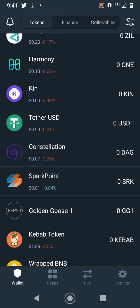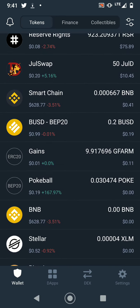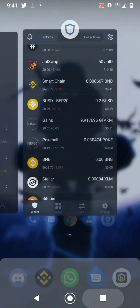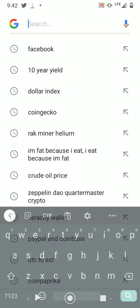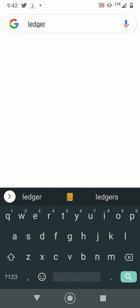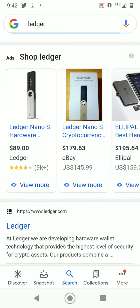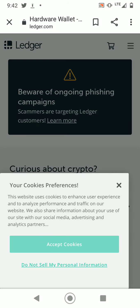Trust Wallet is also very compatible with MetaMask and is one of the most commonly used soft wallets out there. In terms of hard wallets, Ledger is fairly simple to use and yes, there is staking involved as well as the swap feature.